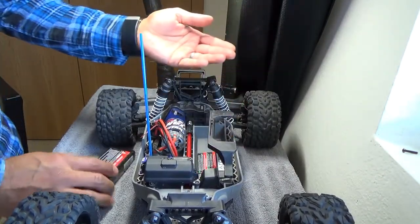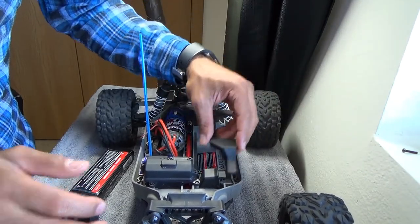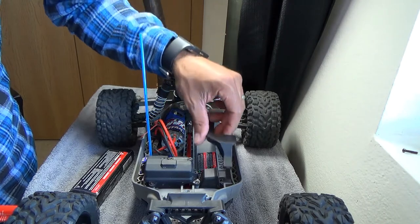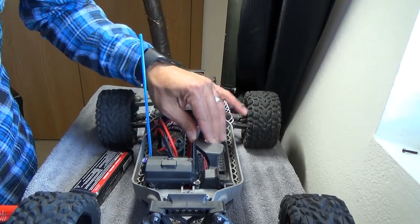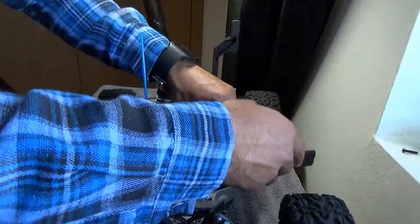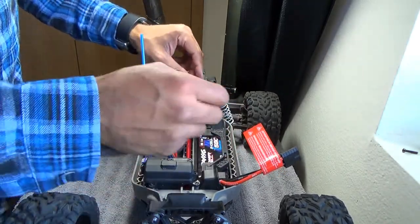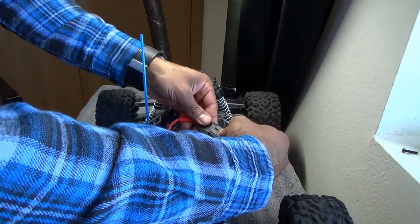One of my favorite things about the Rustler is the fact that the battery tray swivels and lifts out — that's awesome. I just actually thought about it: maybe you could put it upside down and get bigger batteries in there. I don't know if that's true — if it is, let me know in the comments. This is my first time having a Rustler, but I do like how simple that is — no more body pin style, just another piece to get lost.